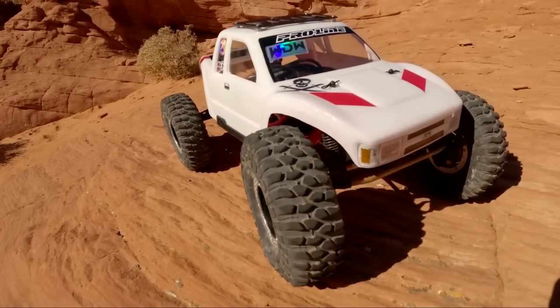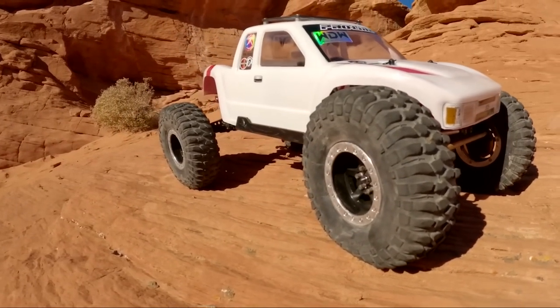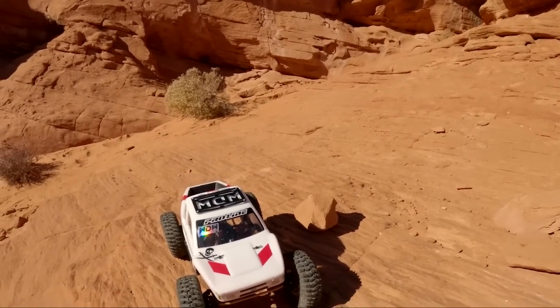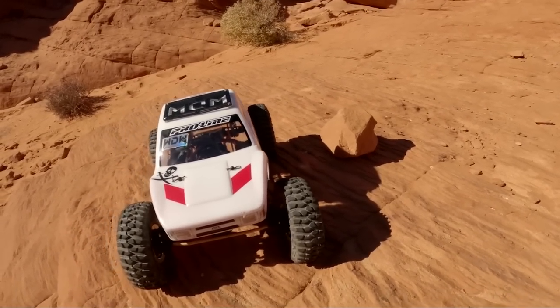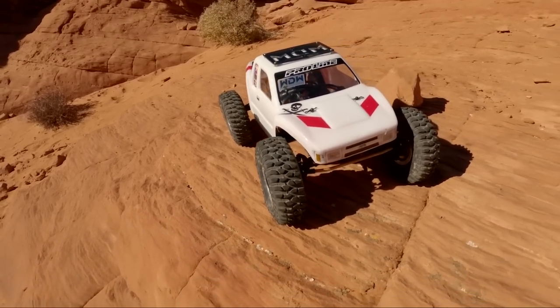This one has a ProLine Cliffhanger body on it. It's got Axial Capra axles, Spec RC 2.2 inch wheels — those things are awesome. It's running a brushless system and a Savix 1212 servo. I recently just got this all done up and it looks pretty dang good compared to most of my other rigs, because they always get beat up after running them out on the trails. Let's hit the rocks and see how she does today.